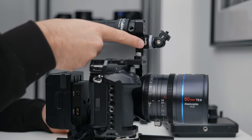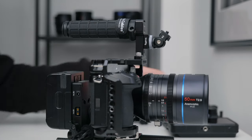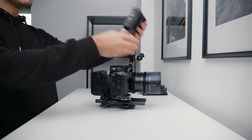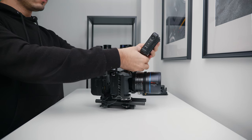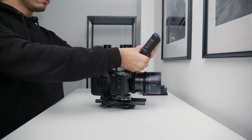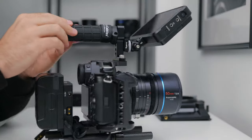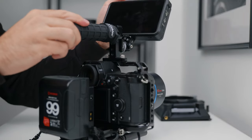I've got a SmallRig cold shoe adapter mounted on the front of the handle, simply because I prefer the positioning of the monitor to be in front of the top handle and not directly on it. The monitor I'm using is the Atomos Ninja V, so I can output RAW via HDMI if the shoot requires it, but can also just run it as a display when I'm recording internally.